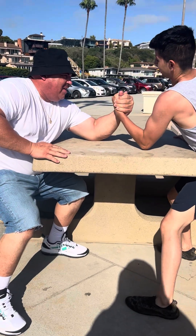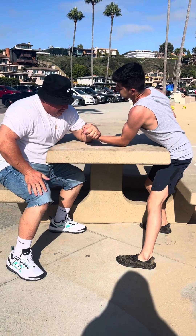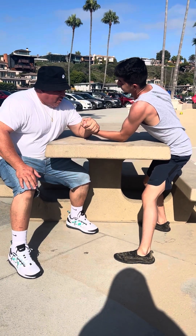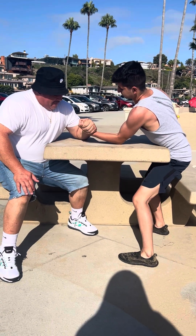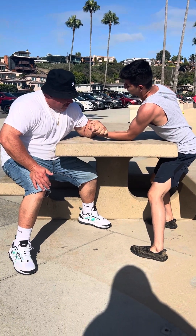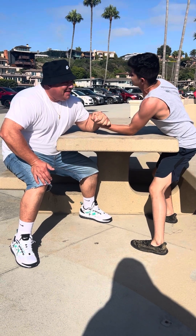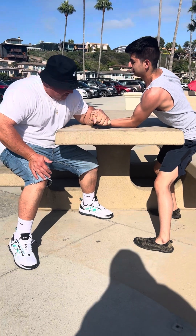I don't know, I'm going to be on my lap, bro. Ready? Go. It's harder when you sit down, man. Yeah, I have more leverage too. You're strong. Not bad for a kid.